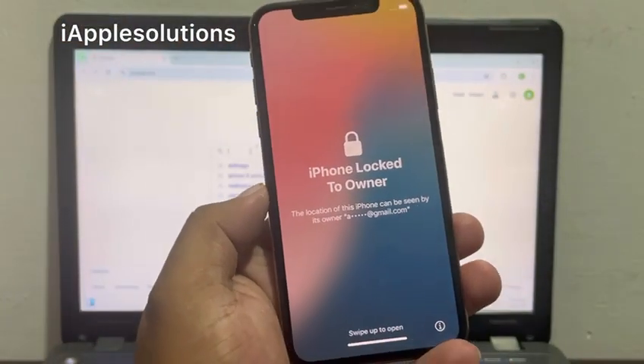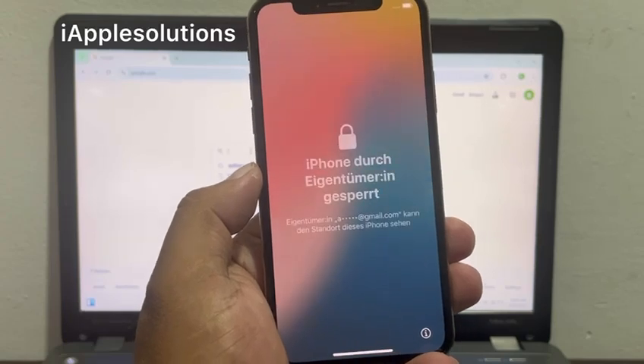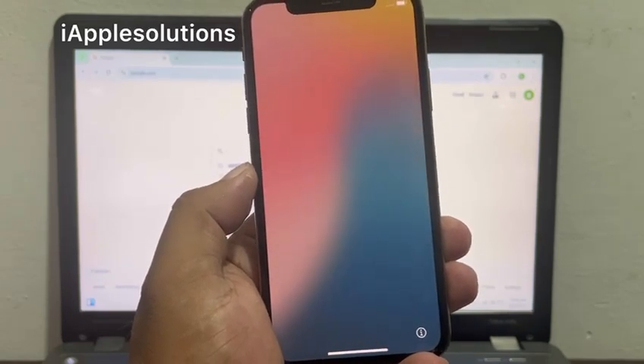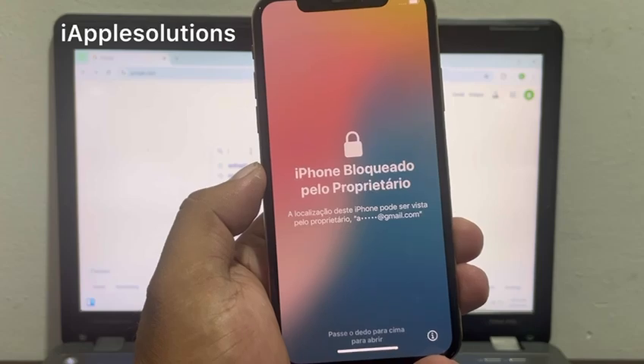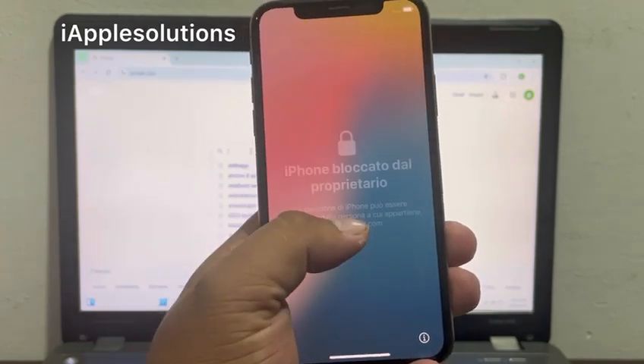Hey guys, welcome back to my YouTube channel. This is Bilal and you're watching iApple Solutions YouTube channel. In this video I am going to show you how to unlock iPhone locked to owner, if your iPhone shows 'locked to owner' and your passcode and Apple ID password is forgot.